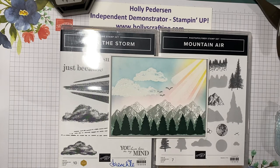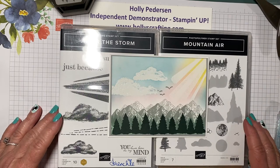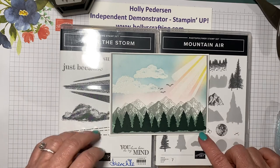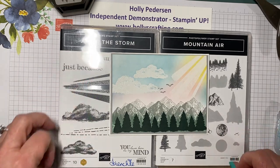Hello stamping friends, this is Holly Peterson. I'm an independent Stampin' Up demonstrator in the United States and today I'm going to show you how I made this card using After the Storm and Mountaineer stamp sets.